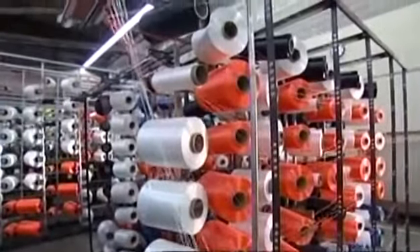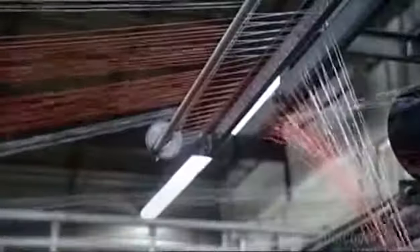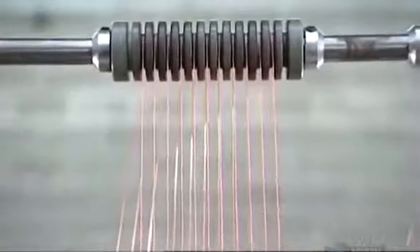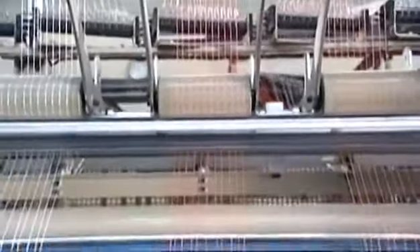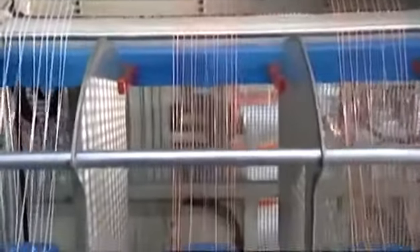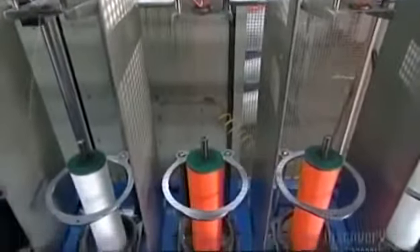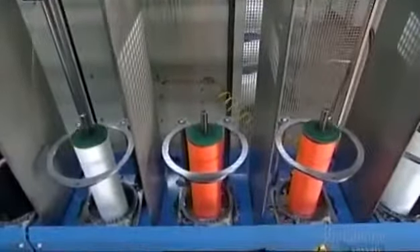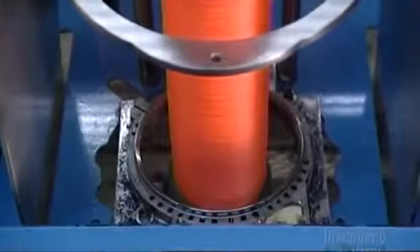Dozens of spools of nylon fiber unwind at the same time to make jackets to protect the core yarns. The fibers travel several meters over a network of rollers that act as guides and control tension on each individual fiber. They pass through distribution plates, as turning bobbins below twist the fibers into yarn. The platform moves up and down to evenly wind the yarn onto the bobbin.